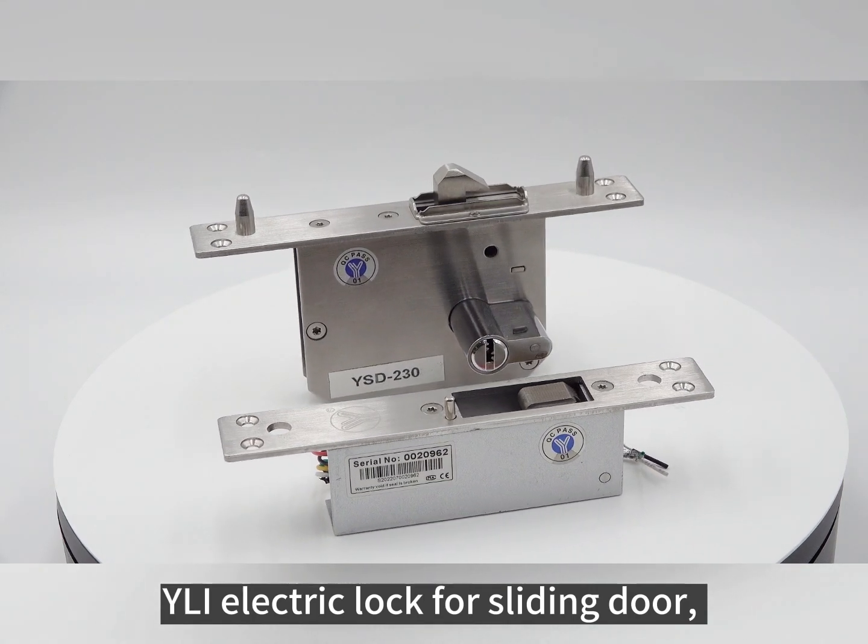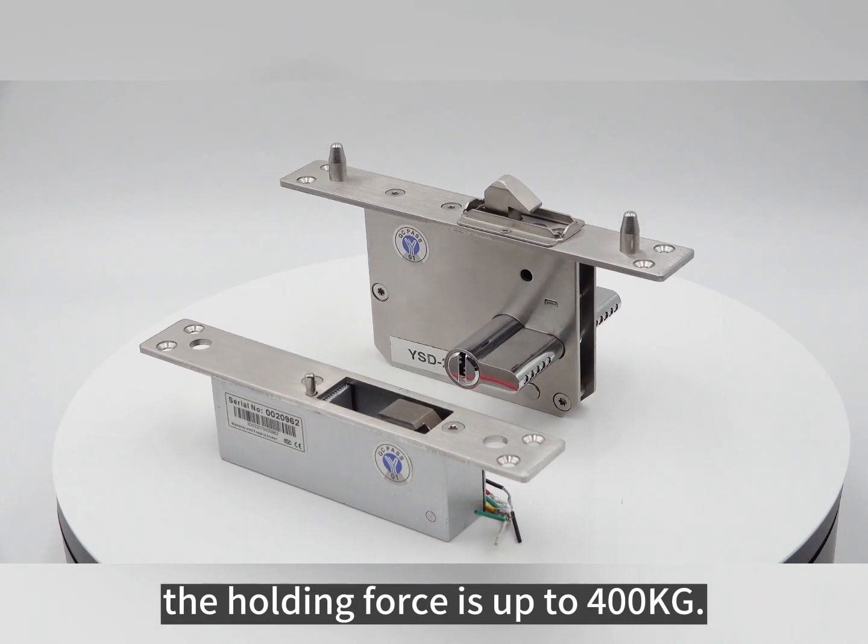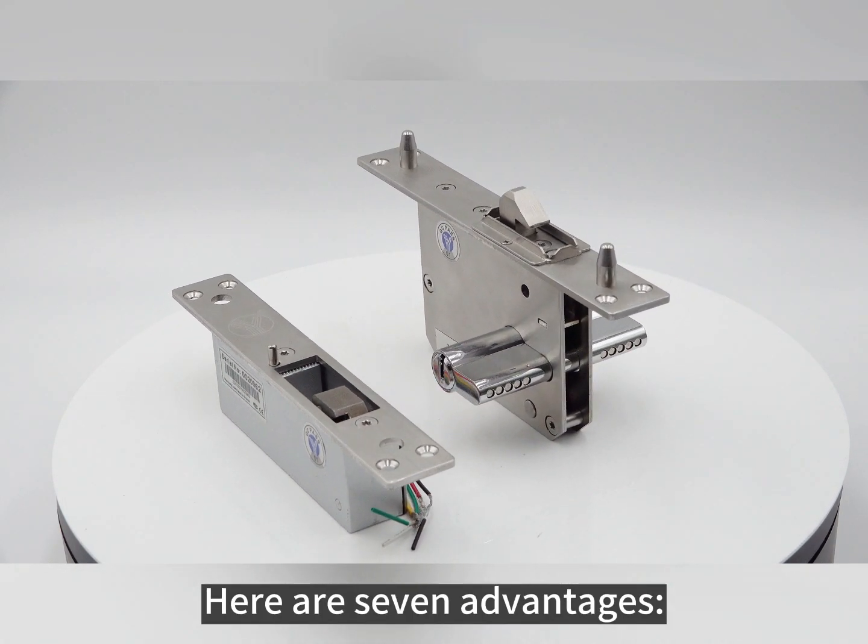This is an electric lock for sliding doors. The holding force is up to 400 kg. Here are the 7 advantages.